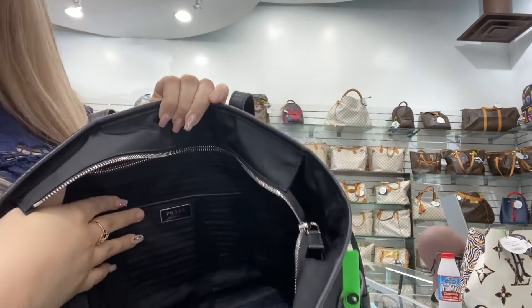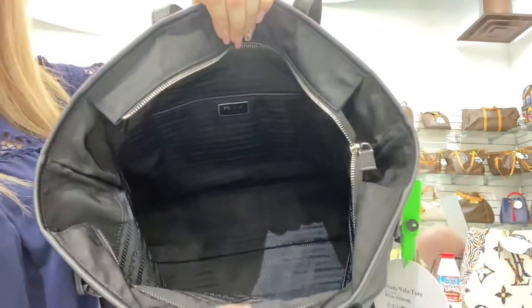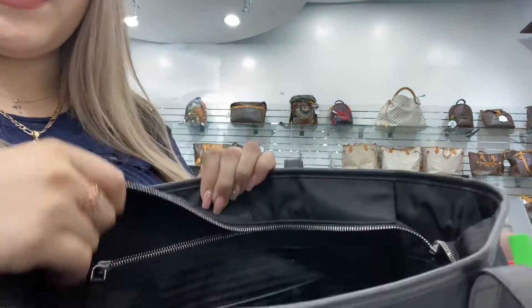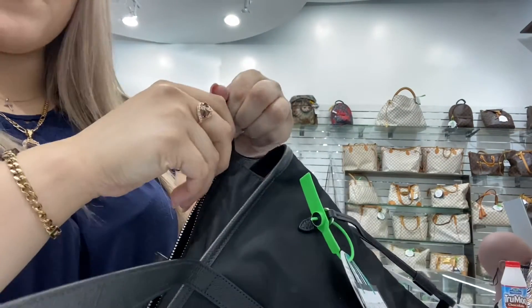You only do have this small compartment in the back, but the bag overall is very spacious and does have plenty of room. This can be used on a daily basis, for traveling, or even as a diaper bag.